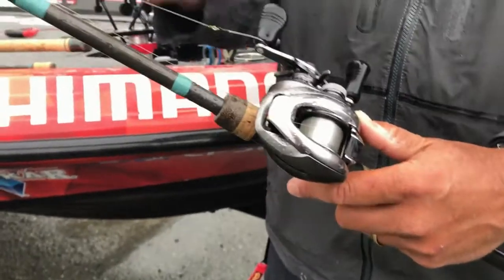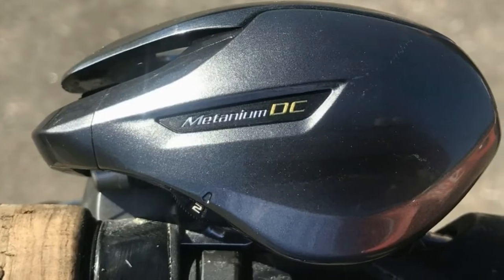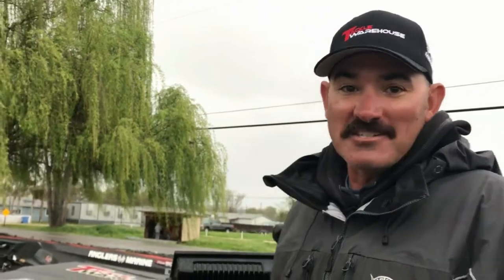Like this here, I was throwing a wacky worm on straight fluoro — no backlashes. But if I want to bomb out a spinnerbait, I turn it up to four and no backlashes. DC's coming at you.